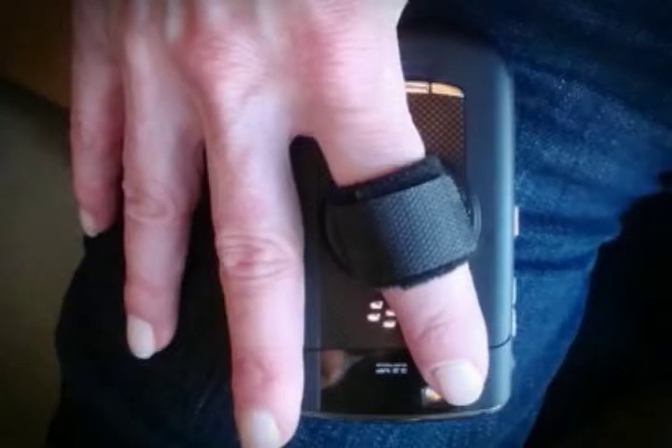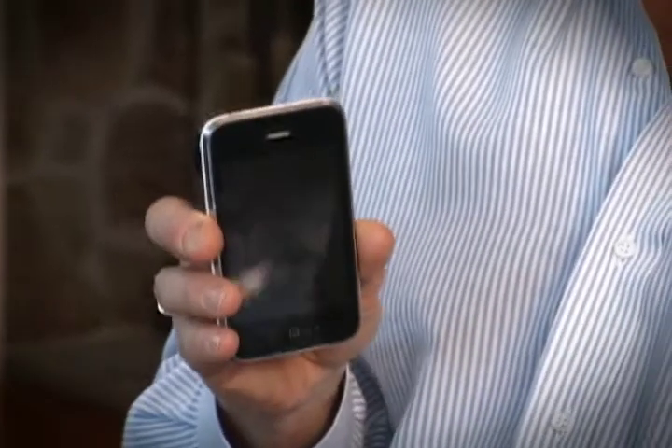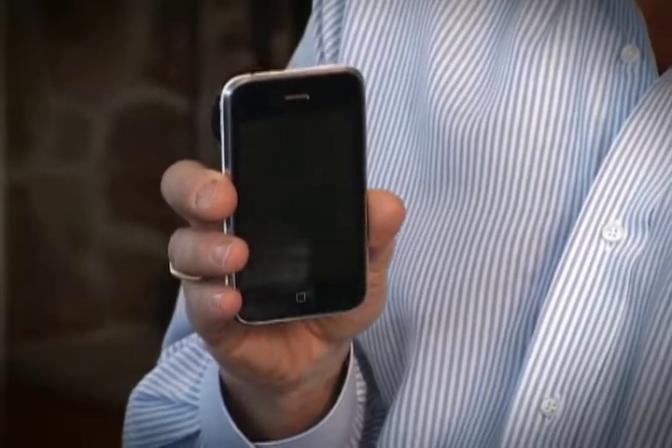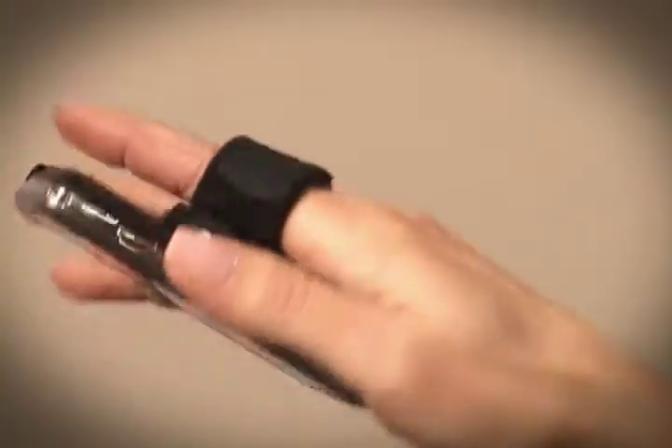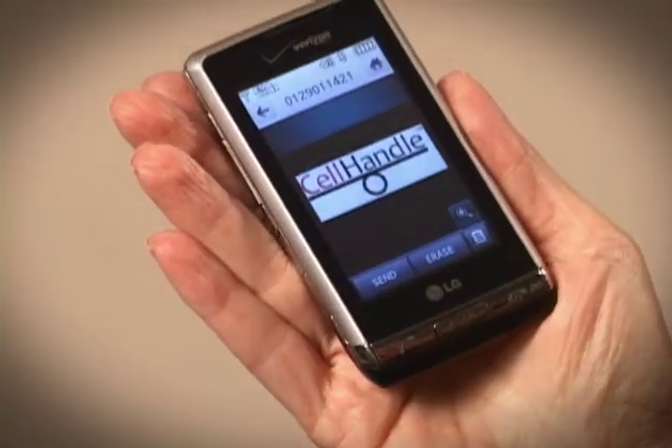It acts as a handle for your phone. Without Cell Handle, a phone had to be gripped with one or two hands. Now all it takes is one finger. Cell Handle reduces the risk of dropping your phone and secures your phone to your hand.